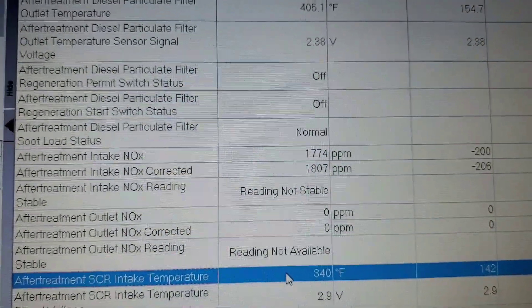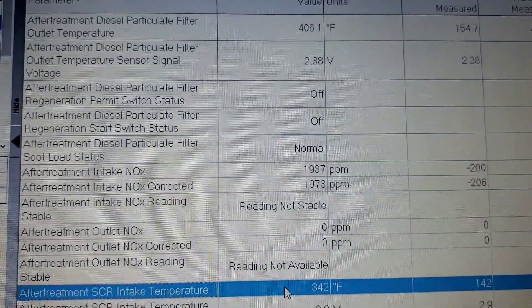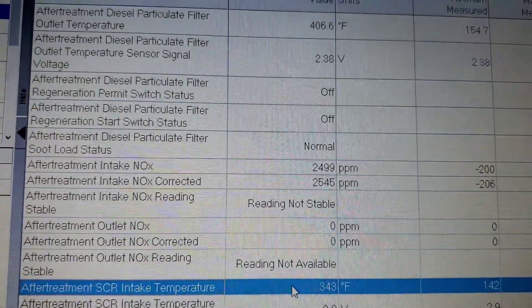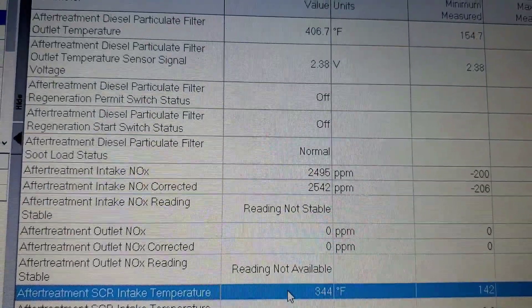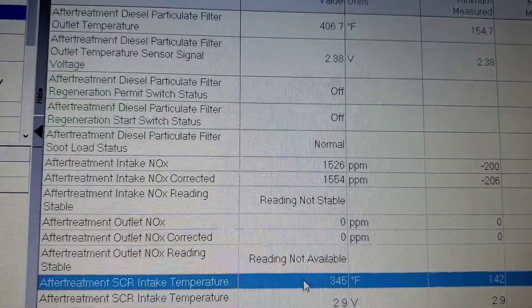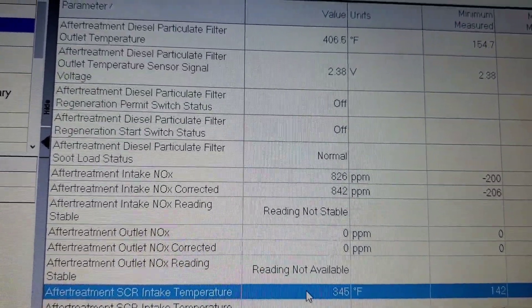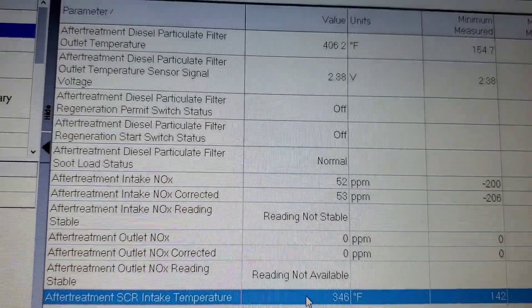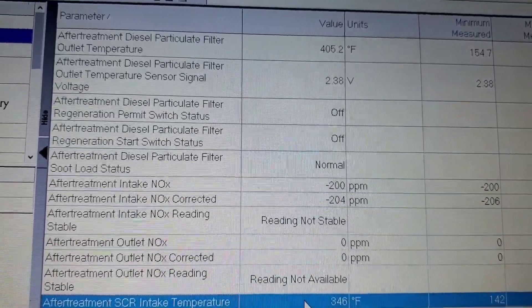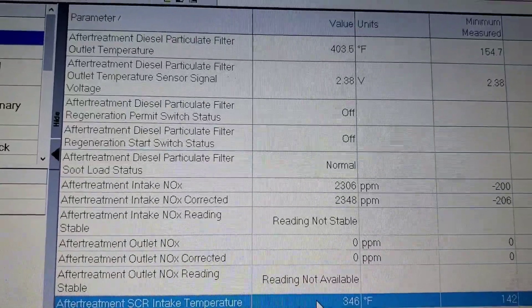So now we have some movement. You're going to see it fluctuating up and down. Initially when it starts, it starts like that. But after maybe a few seconds to a minute, it should level off. This one is not doing that — it's going to go up and down, up and down, up and down.